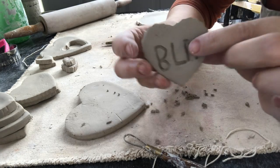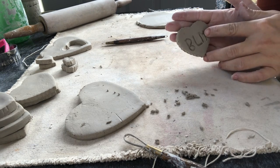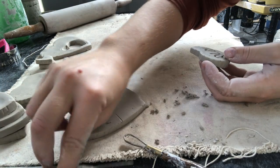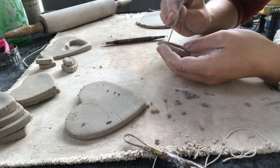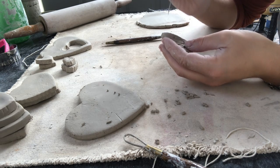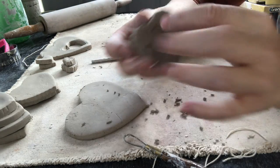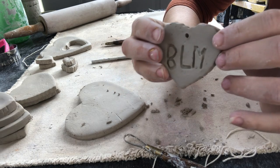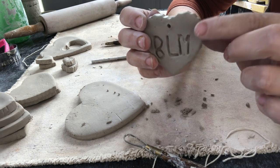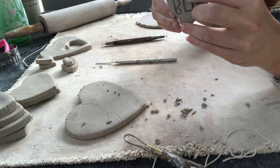I have my BLM on the front and NCC on the back. This piece fits in the palm of my hand, so I'm going to add a hole so someone could use it as a keychain. I used my needle tool and put a small hole in it. Make it a little bigger than you think you need, because clay shrinks — the hole will be smaller after glazing and after the first kiln firing.